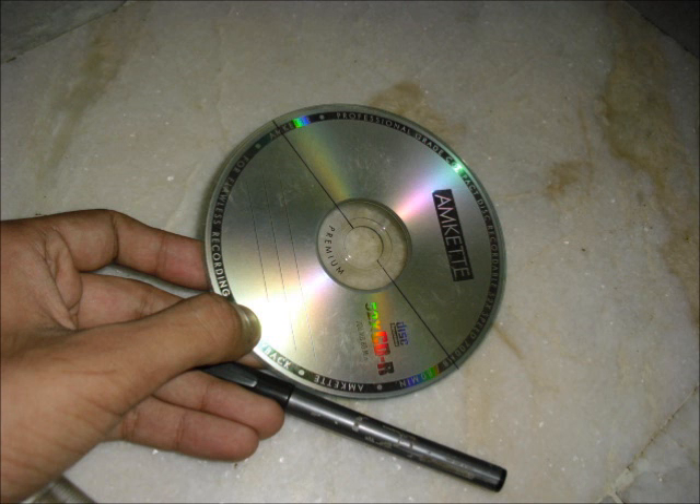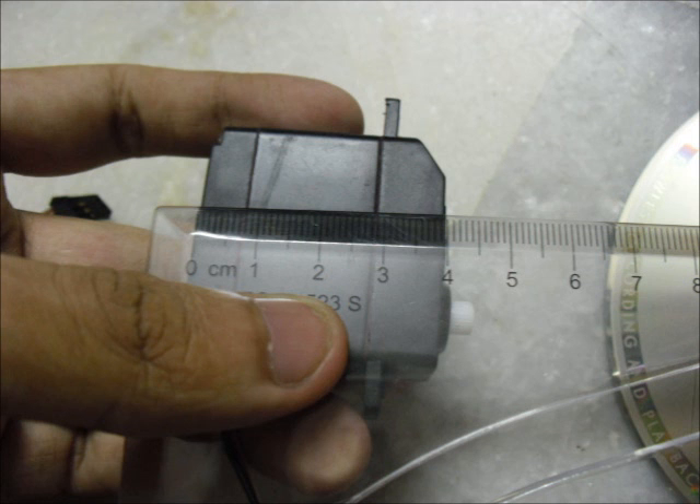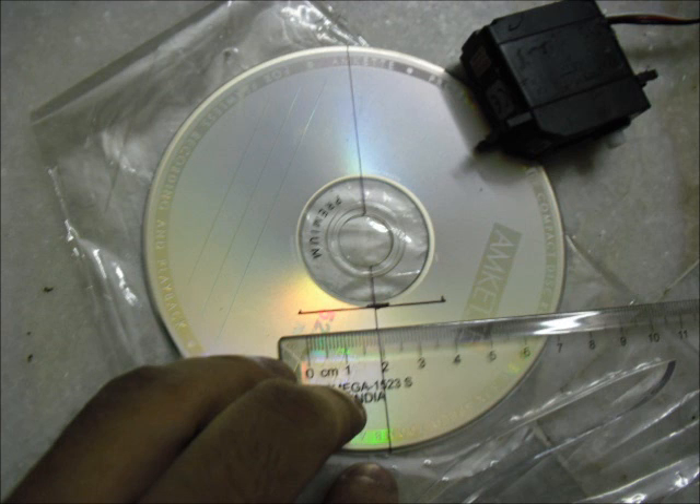To start off, make a line along the diameter of the CD as shown. Next, I am checking the dimensions of the servo to place them on the CD. The length is 4 cm, height is about 4 cm as well, and the width is 2 cm. Now I'm making marks on the CD. Since we are laying the servos horizontally, make a notch according to the servo's height, then extend that notch into a line according to the length of the servo. Note that the extension of the line on both sides is half the length of the servo.